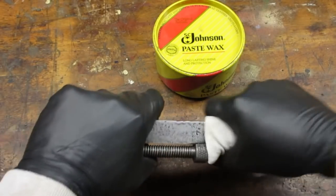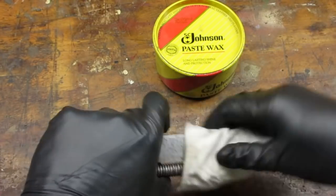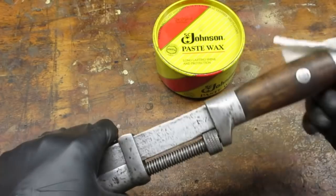To protect the wrench from corrosion, I used furniture wax. I've had this can of Johnson's Paste Wax for years. I'm sure there are better products on the market, but this is what I've got.